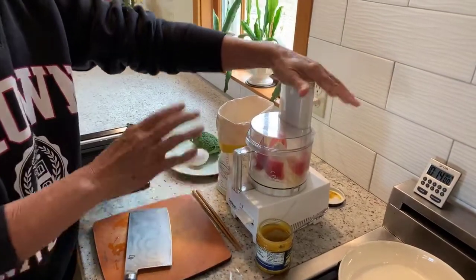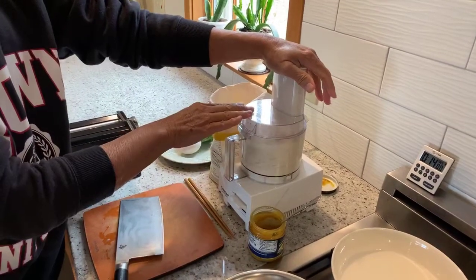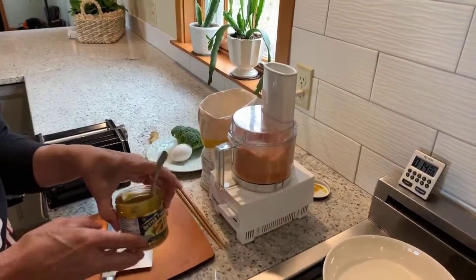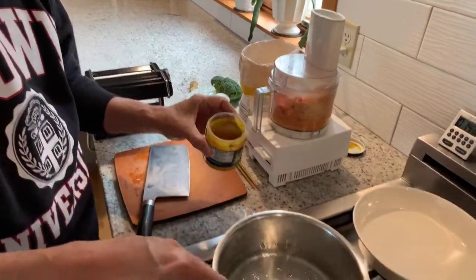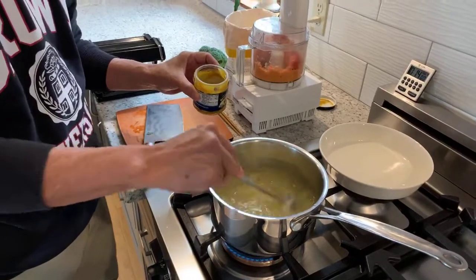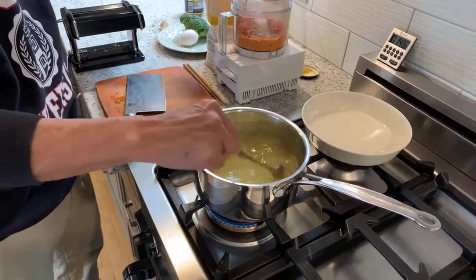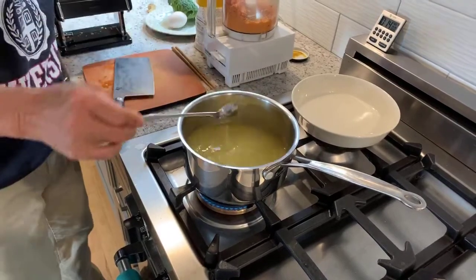We'll process this until it's completely cut up. While we're waiting for that to process, let's make our broth. I like to use this Better Than Bouillon. I have about two cups of boiling water here and I'm just going to put in a teaspoon of this broth. You don't want the broth to be super strong because you don't want it to overpower the flavor of our noodles.